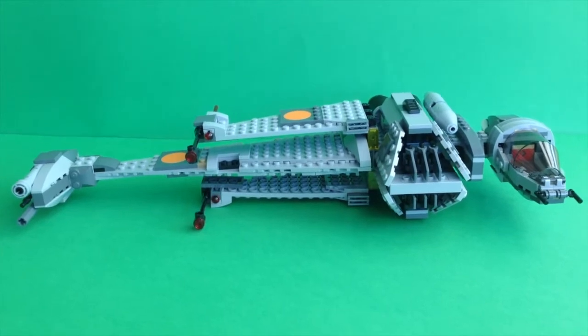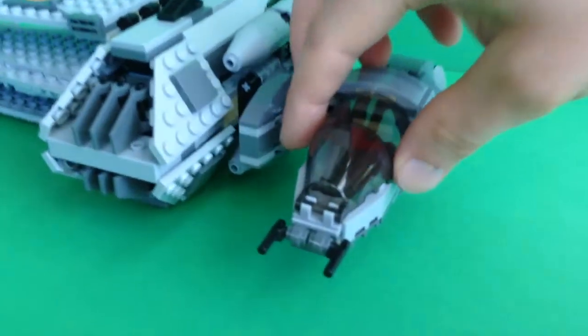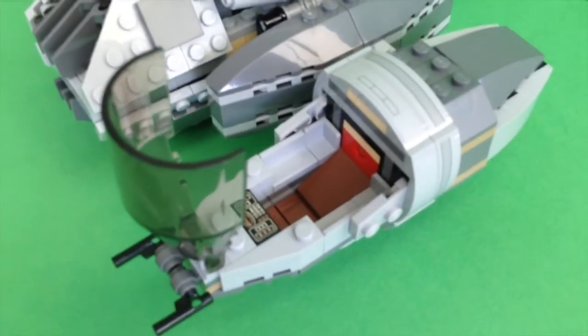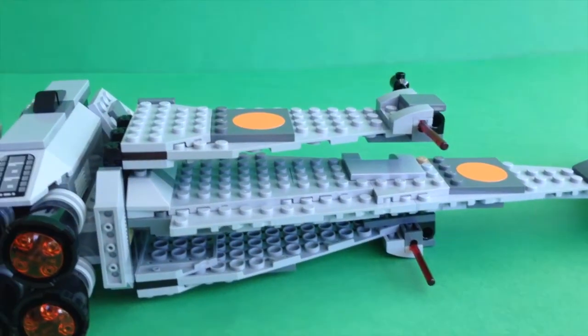The B-Wing fighter is about 40 cm long. You can turn the cockpit and it also comes with two flick fire missiles.